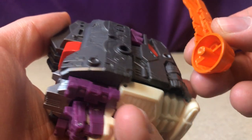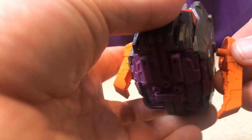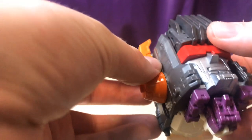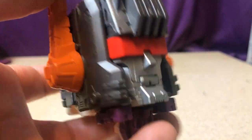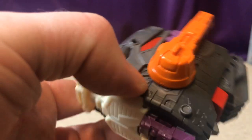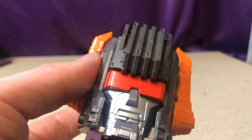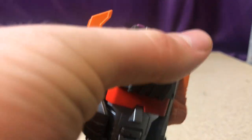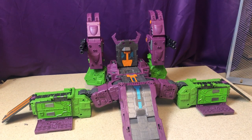Close everything together and you have Scorponok's head. Don't forget the little radar piece goes on as well. There we have Scorponok's head — very nice head sculpt, love the face design, love the red shades. So much molded detail; I'm really impressed with how cartoon-accurate they've managed to make this head. Very solid head sculpt.